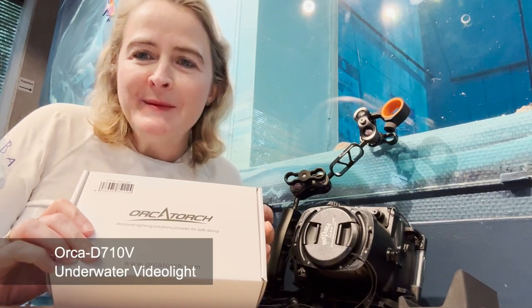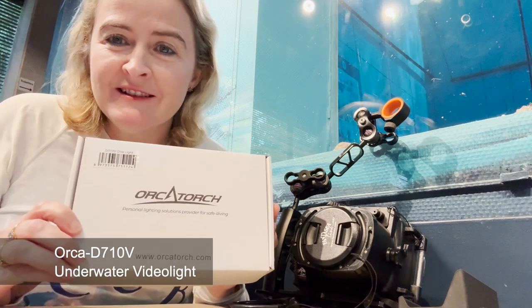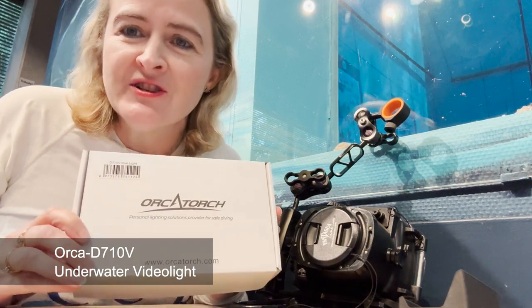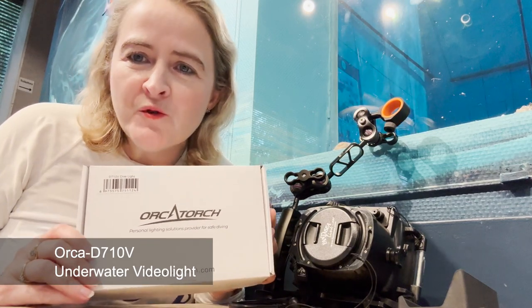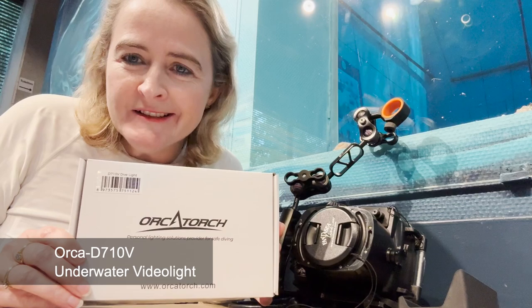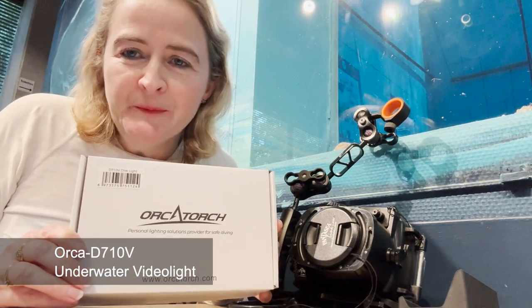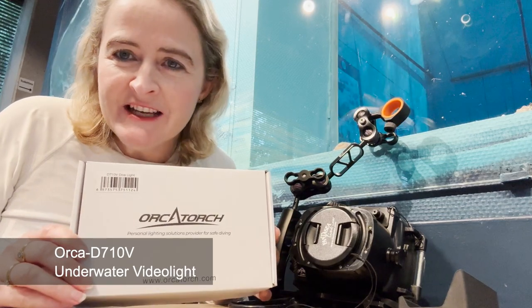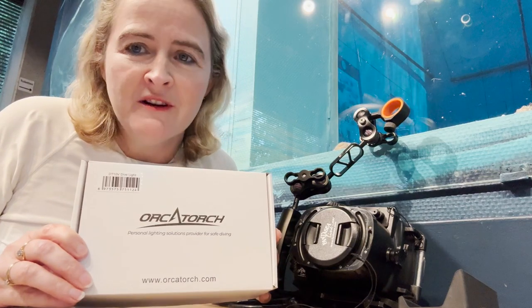Hey everybody, I'm Tori from Scuba for Families. I'm at Nemo 33 and I'm about to unbox the Orca torch D710V, which is an underwater video light. Disclosure before I start: Orca has sent me this torch to review. I will be doing my best to give it an honest feedback review. So let's unbox the Orca torch video light.